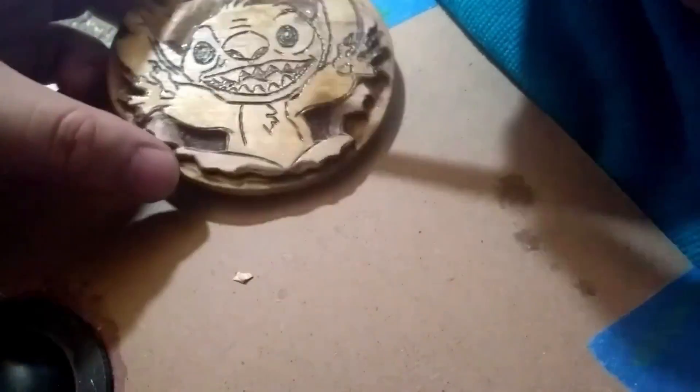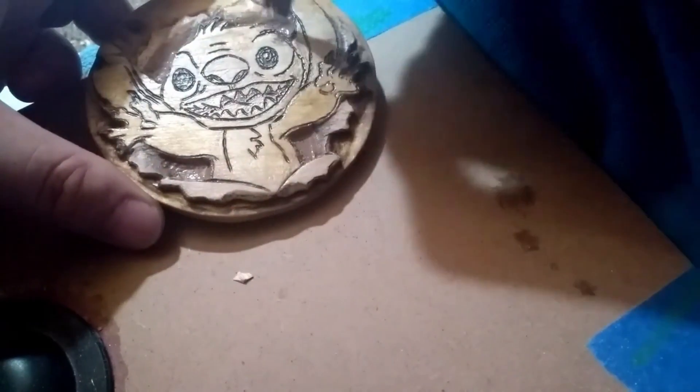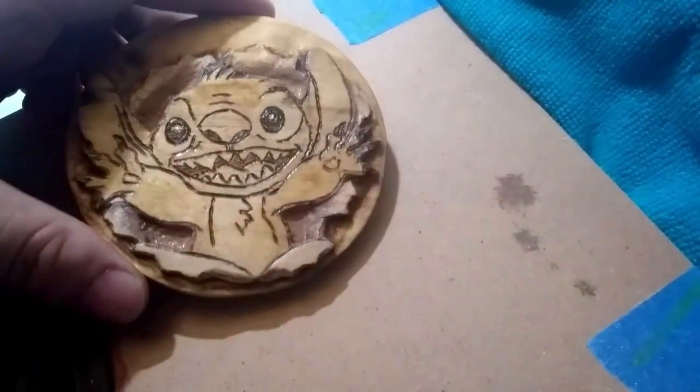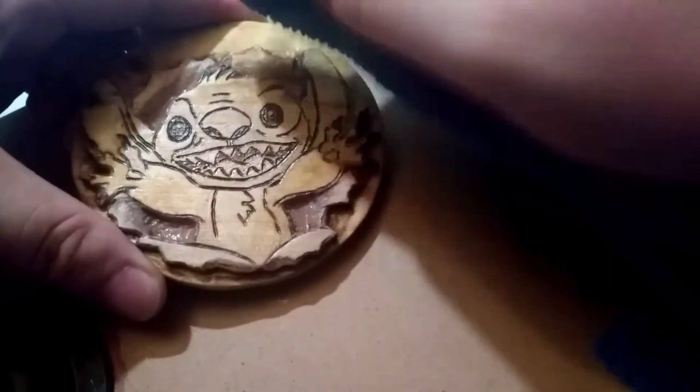I had taken a little clipboard and glued a phone mount to it to serve as like a table to hold the phone to record with. I've completely forgotten about that thing.